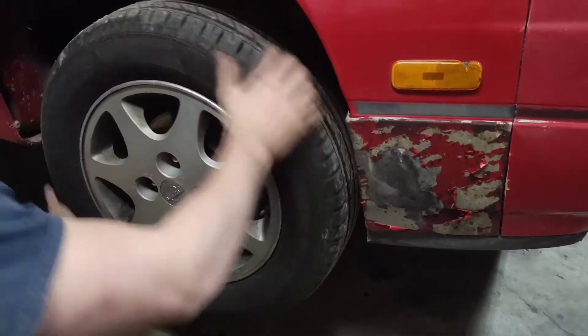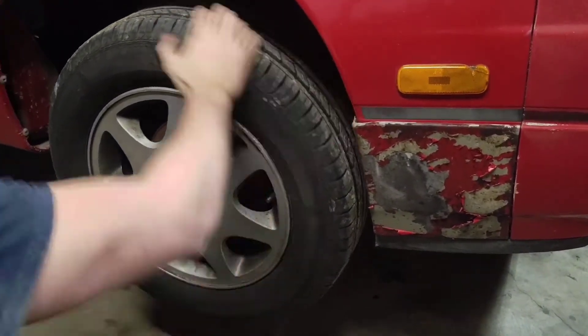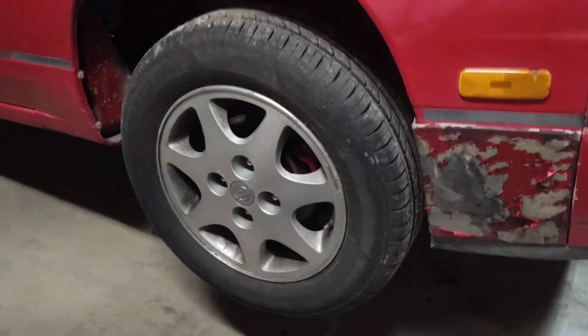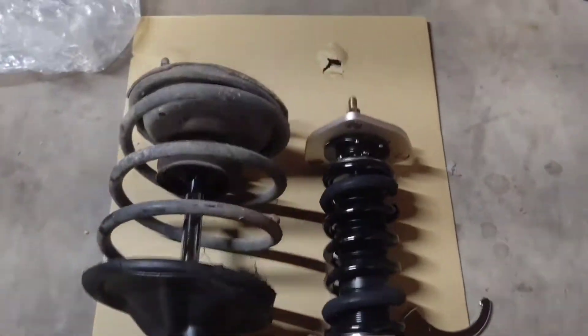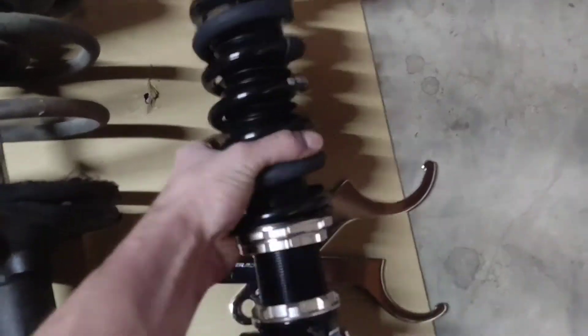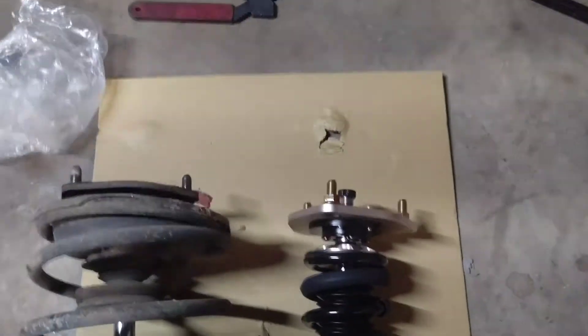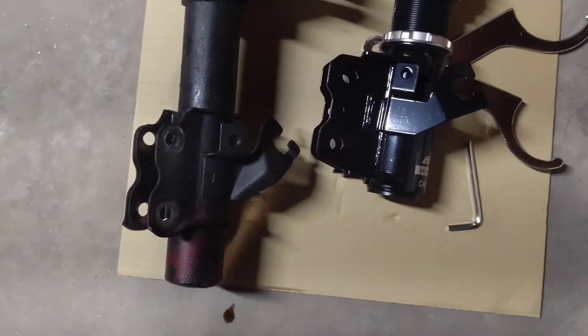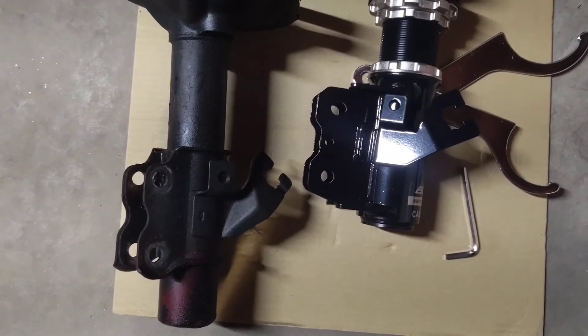Here's the problem. The difference in size and weight — this thing is significantly heavier than these. You can tell just sitting here. Top to top, bottom to bottom. I don't know how much it's going to drop it, but it's going to be a lot.